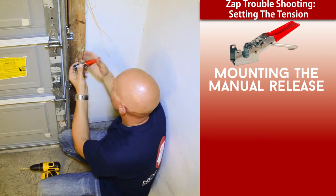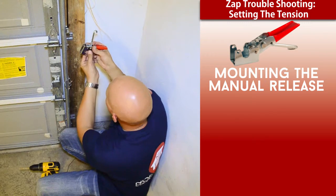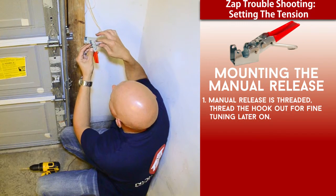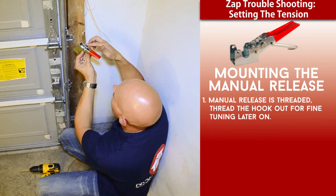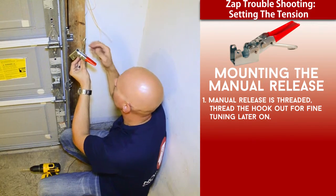The black Bowden cable, as you can see, I've got some nice slack in that yet, which is always nice. The first rule of thumb with the manual release lever: the hook on the lever is threaded, and I'm going to turn the hook out so most of the threads are up top, which is going to allow us some adjustment down the road because the belt and the cable do stretch out over time.